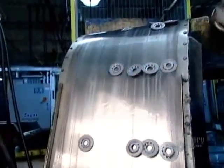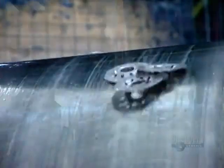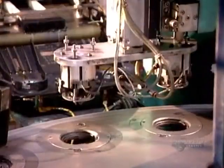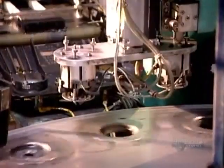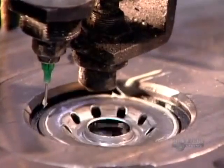Hot off the press, the tapping plates travel on a magnetic conveyor to the welding station. There, a robotic arm loads them onto the welding carousel. But before any welding begins, a nozzle applies sealant around the rim of each plate.